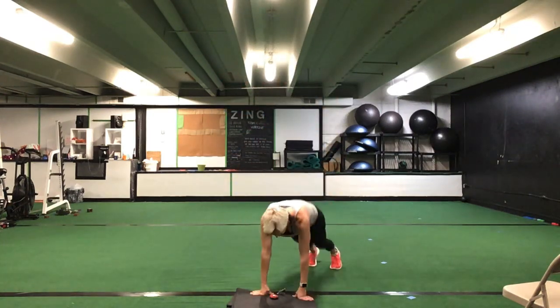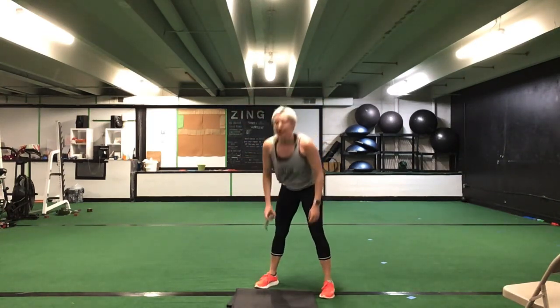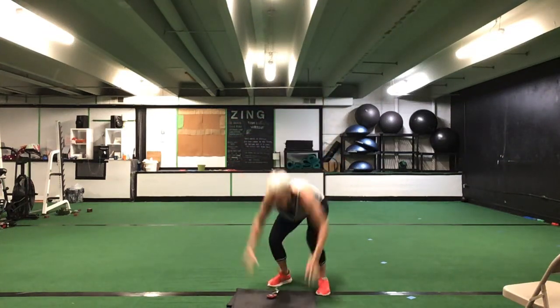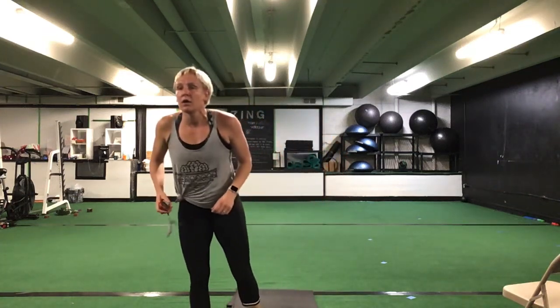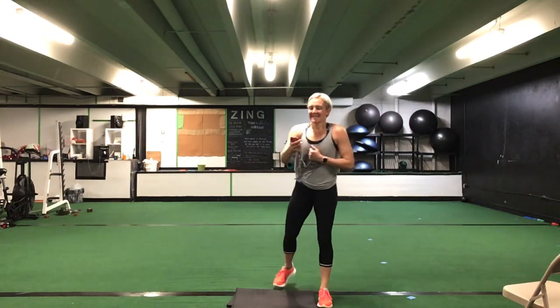We have burpees. 30 seconds of a burpee. If you don't want to jump, you don't have to jump. 30 seconds. Ready? Go. You got it — get those burpees. Trying to get at least 10 burpees in this 30 seconds. That's it, great job. You are halfway there. 10 seconds to go. You have five more seconds. Time.